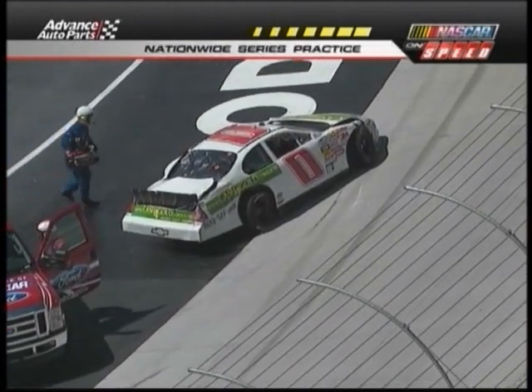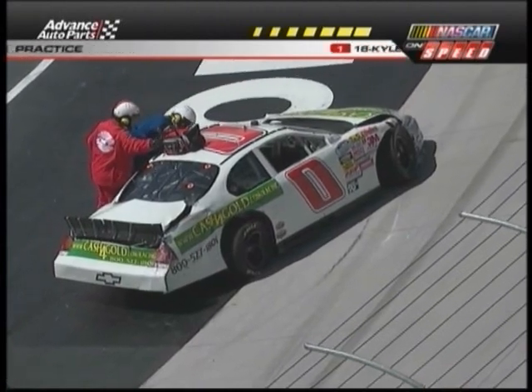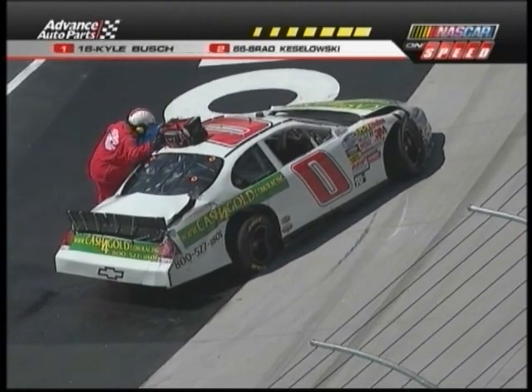That looked a lot like Michael Waltrip's crash in Sprint Cup practice. Now, that's the cashforgold.com entry, but interestingly, on the entry blank, that's not how it's listed. It's listed as the...